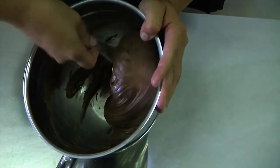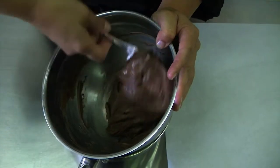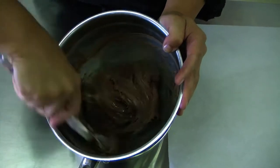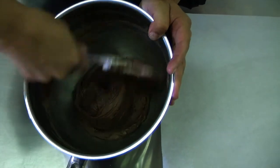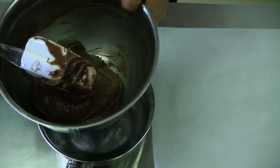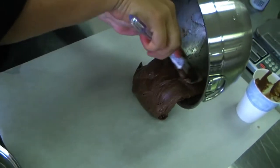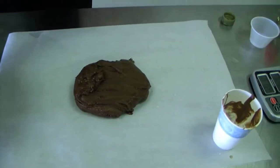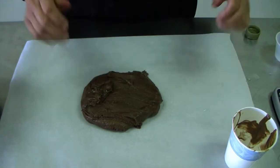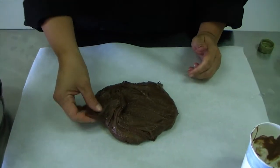As soon as we have this fully incorporated we're going to turn it out onto some parchment paper and just let it come back to room temperature, then it's going to be ready to model. See, it's coming away from the sides of the pan nicely. Once it's incorporated, pour it out onto your parchment and let it cool off. Once it's cooled you can wrap it up in plastic wrap and keep it indefinitely, but once it's come back to room temperature it's going to be really nice and easy to model.